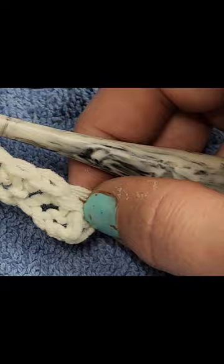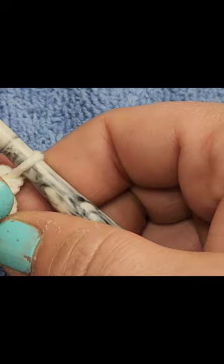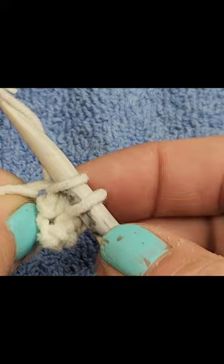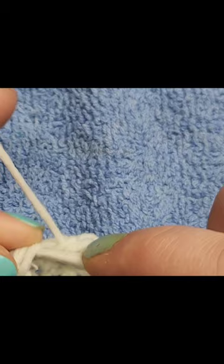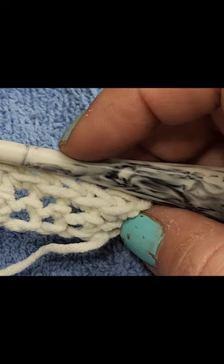We're going to chain one and turn. Now we're on the second row. We do one single crochet in each single crochet to the end of the row, and then we chain one and turn. We're going to repeat the second row until our work from the beginning measures three inches or 7.5 centimeters, ending on the wrong side row. Don't fasten off at the end — you're going to continue to the next section. So we're going to keep going with row two until it reaches three inches.